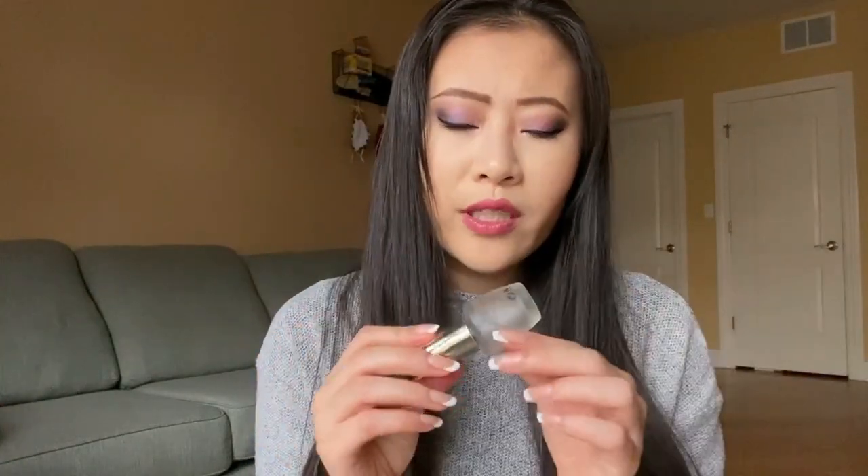I only have one base coat to share. I use my peel-off base coat more often now and I like to use peel-off polish in general, so I don't go through regular base coats super fast anymore. Also if I'm just swatching, a lot of times I won't even use base coat. This one is from OPI - it's the Infinite Shine Step One base coat. I like it; it's a little on the thicker side which makes me think it's more nourishing. I would definitely repurchase it.